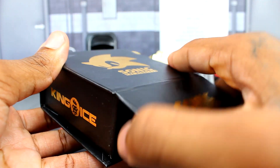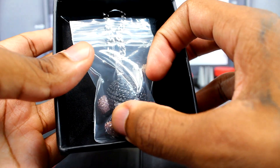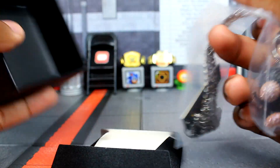Now that we got that out of the way, let's look at the brand new Dark Child chain. Wow — it's actually a lot bigger than it looked in the photos. Look at that, man. That is amazing. Let's take this side and get a closer look at it.